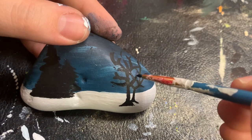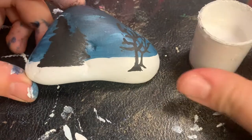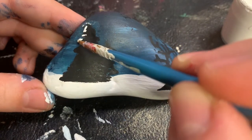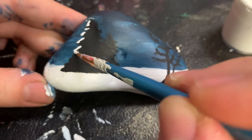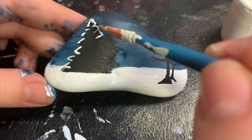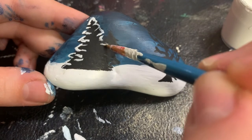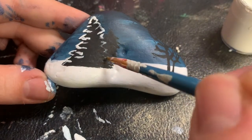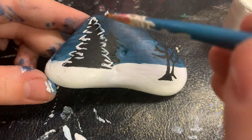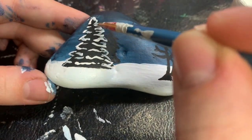Once you feel like you are done with your tree, leave it to dry. Then take our thin point brush and begin painting the white snow on the evergreen trees and the bare tree. Start at the base of the tree.